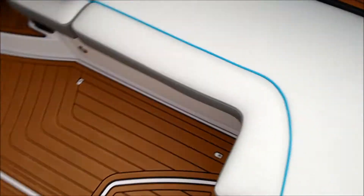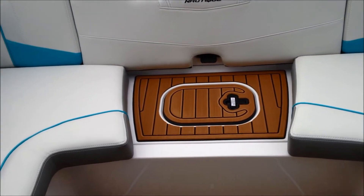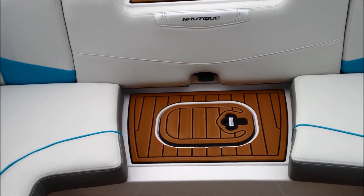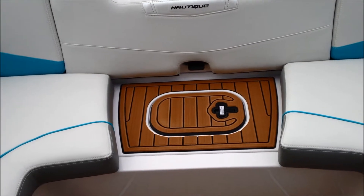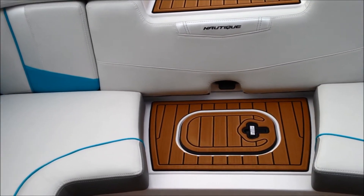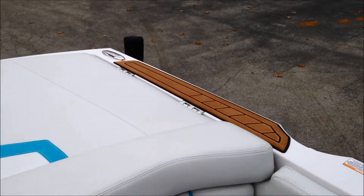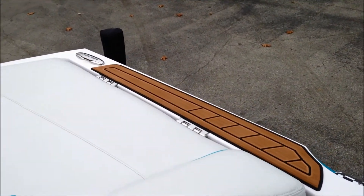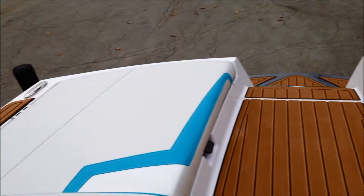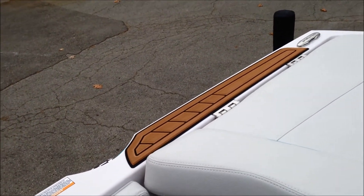Always a nice thing to have, the walkthrough. The other thing they've added is where you step down into the boat — there's a center cushion pad that goes there, so you can have a nice full bench going across, or you can take that off and have access for people to get in and out without stepping on vinyl. Safety pads down the sides come standard with any 230.